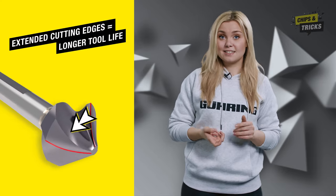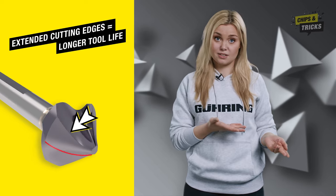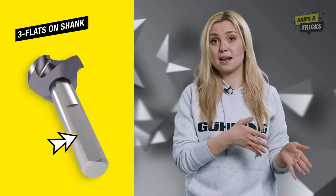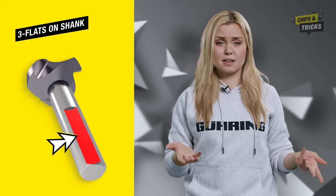Spirotech also features extended cutting edges, which have a longer tool life compared to other countersinks. In addition to a straight shank design, Führing also offers the Spirotech with three flats on shank, which prevents the tool from slipping in the chuck.